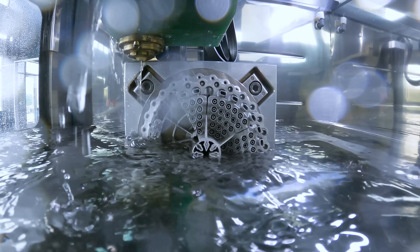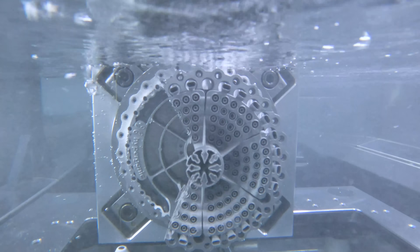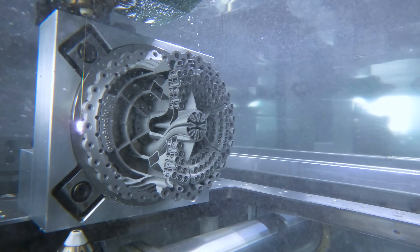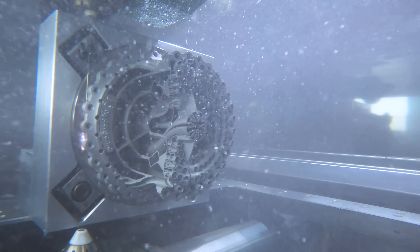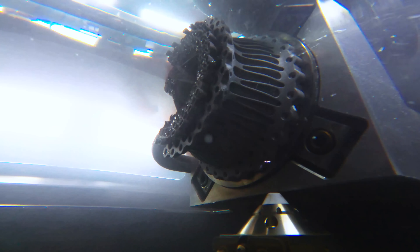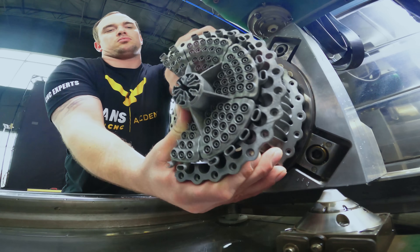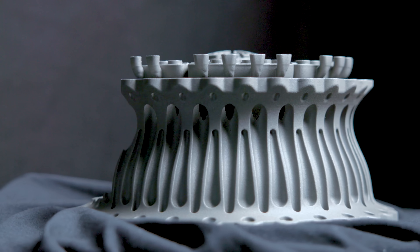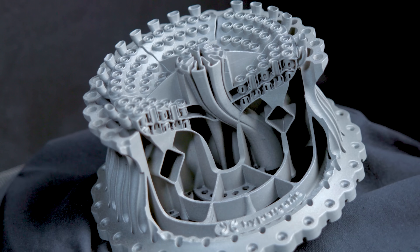The fixture is money. Wow, it turned out so good — so clean. It's hard not to get excited about the future of manufacturing when I look at this part.